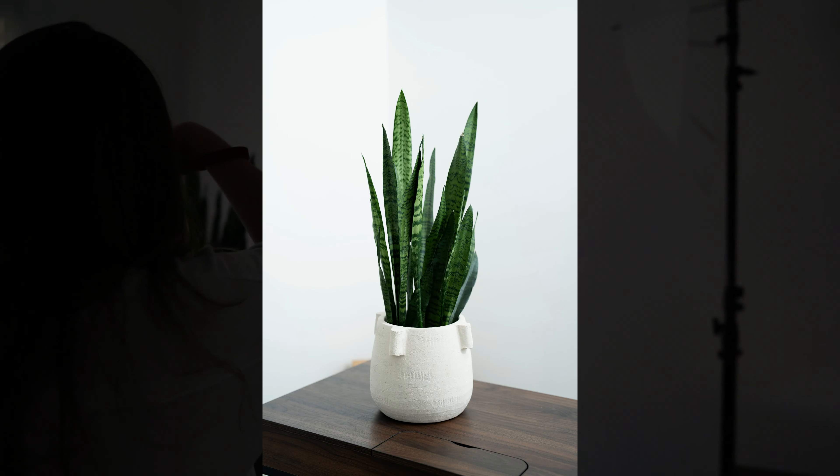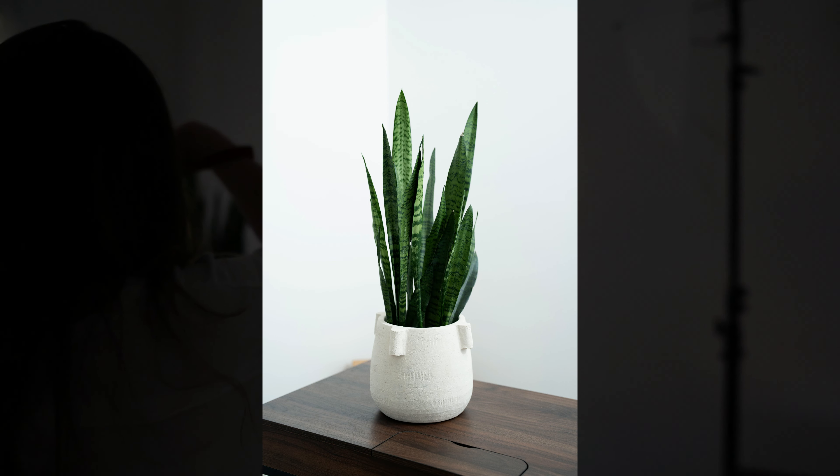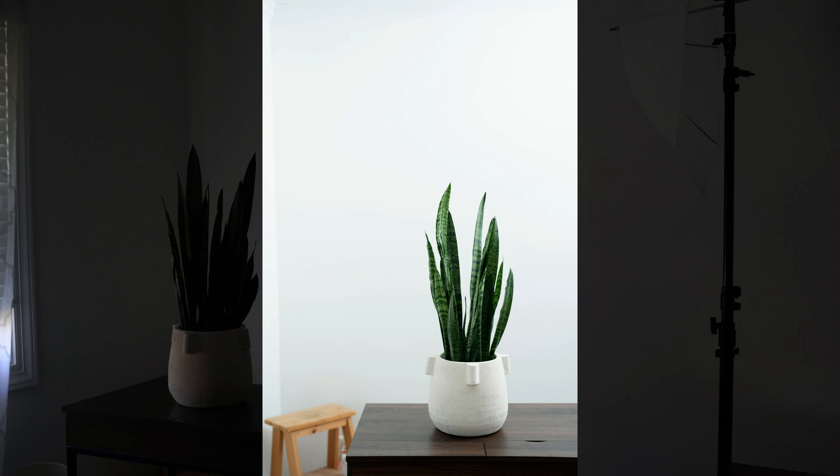I was also moving my feet, which is a great rule of thumb — just seeing how the light looked when I moved instead of moving the light source. You'll notice that the shadows fall a little bit differently when you move your feet. Once I had my settings dialed in at 1/16th of a second, I could focus on getting more interesting compositions knowing the light was already great.